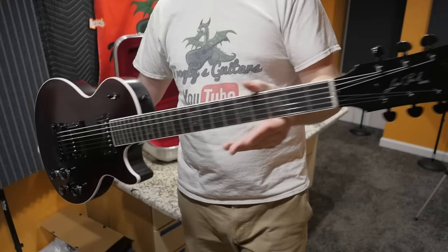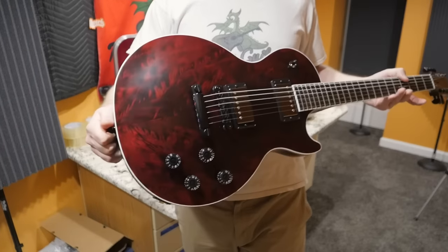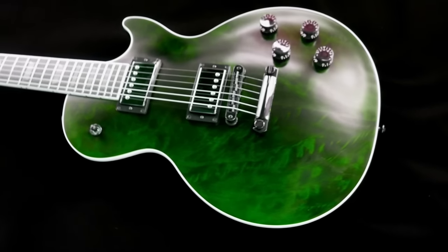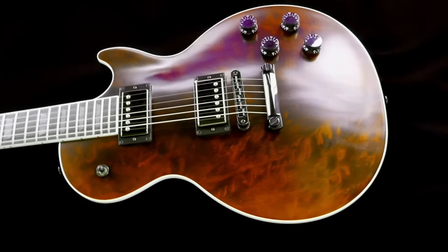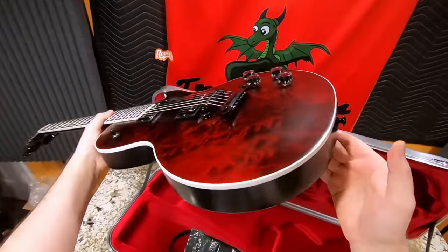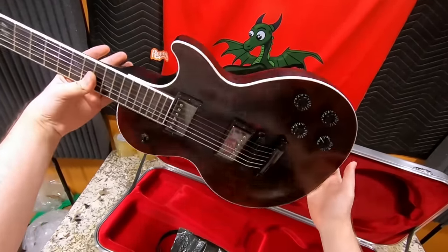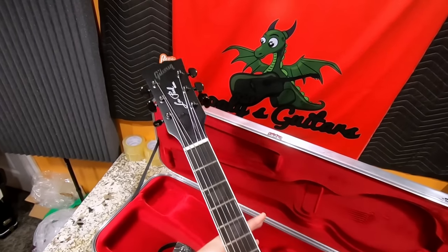These were $3,000 brand new, but now that they're discontinued, it's hard to say what happens next. Will 2022 see a green one or an orange one? Are they going to do more, or are they completely retiring this series? Because if they completely retire it, these are really cool Les Pauls — I could see them appreciating in the future.